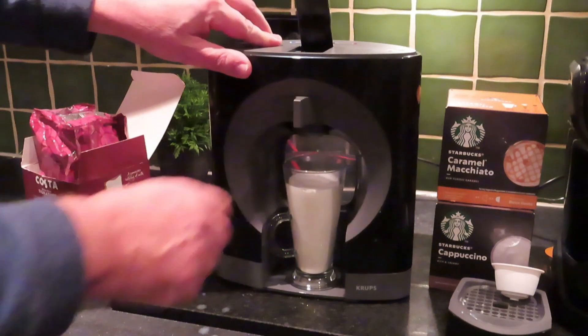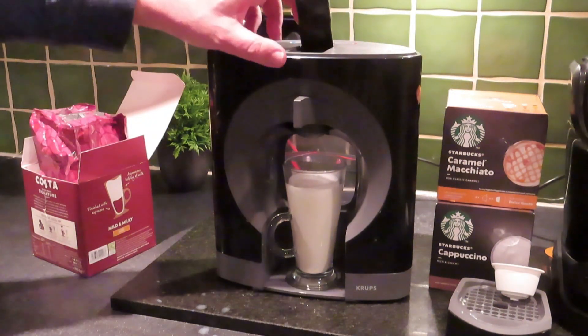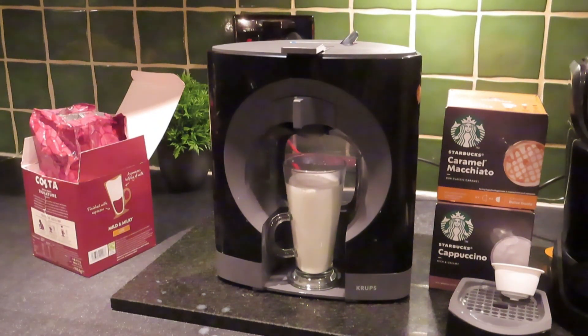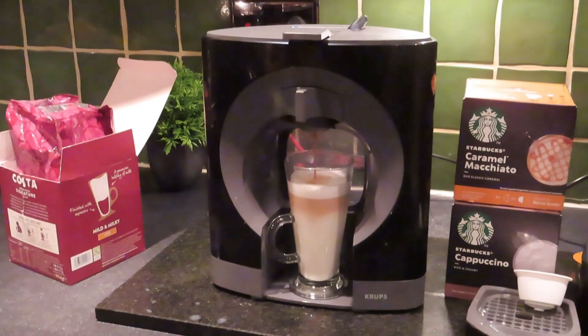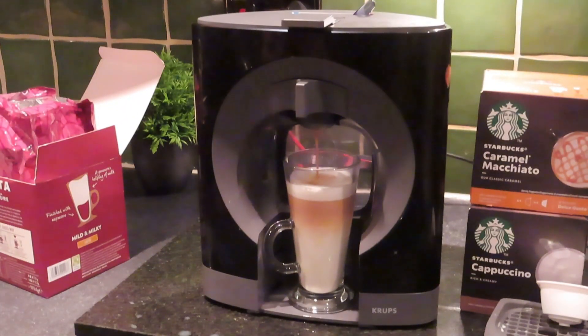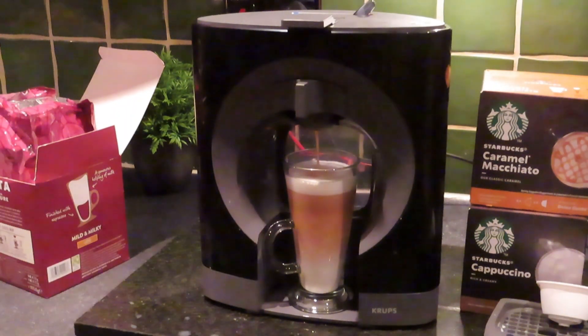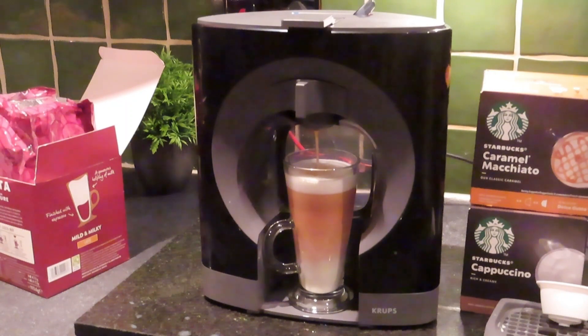We're going to put our Costa latte pod in. The machine has now heated the water up again so we're ready to put the coffee in. It's a great effect — always reminds me of a pint of Guinness, the superb effect you get when the machine pours the latte in there.